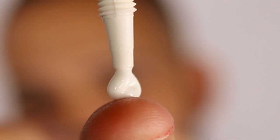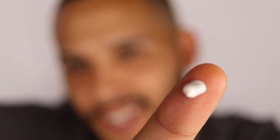The first product I'm going to use today is the LA Girl Pro Primer — one dip, or one pea-sized amount. I'm just gonna spread that out as much as possible before I put it on my face.